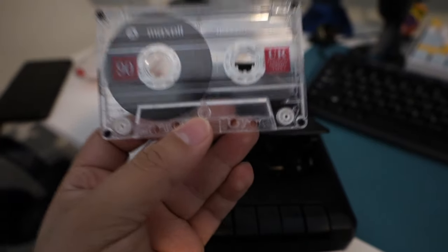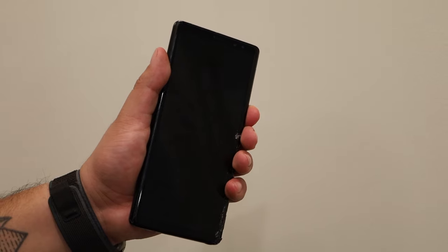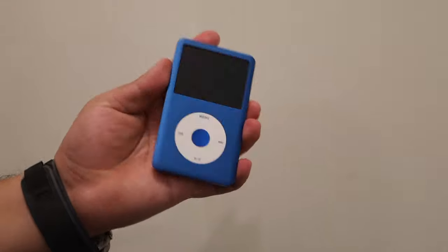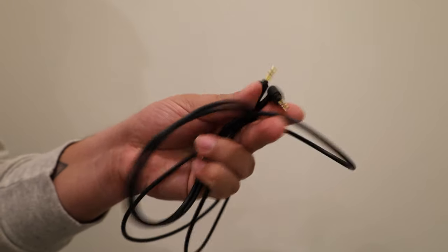This is the quickest and easiest way to make a mixtape in 2024. All you're going to need is a portable cassette recorder, blank cassette tapes, and a device where you listen to music — that could be a phone, iPod, computer, iPad, anything with an aux cord headphone jack.